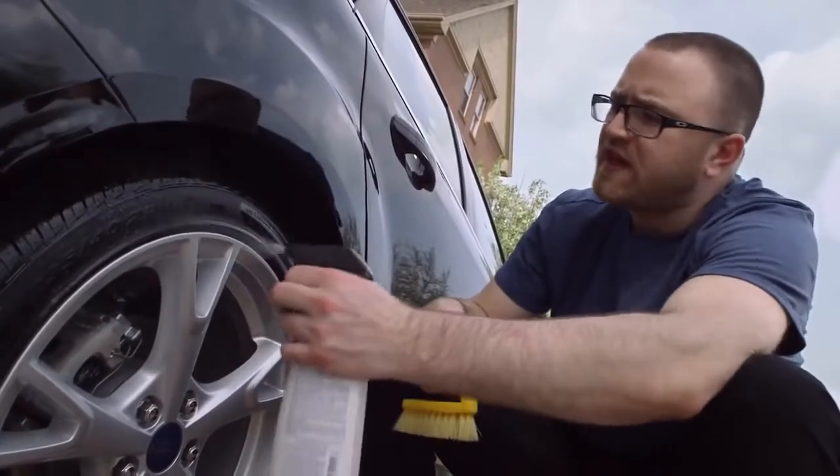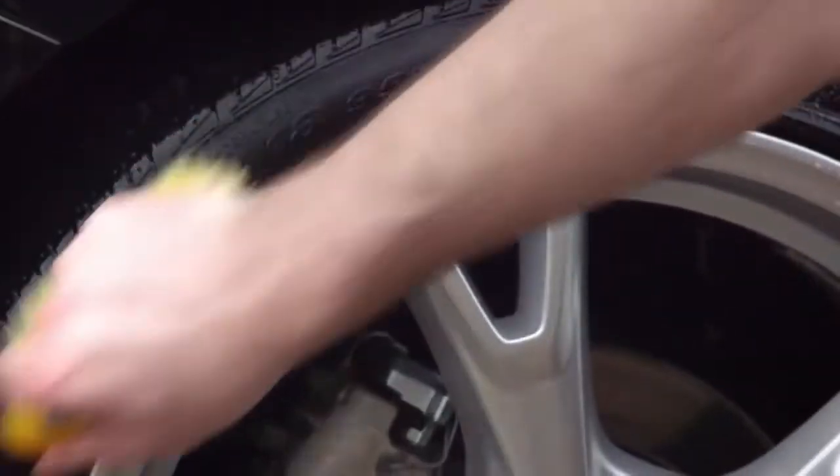When you move on to cleaning your wheels and tires, make sure to use a product that is water based and non-corrosive.